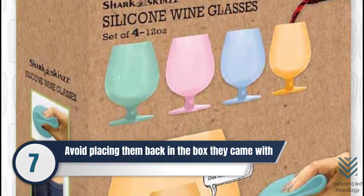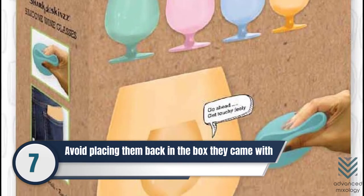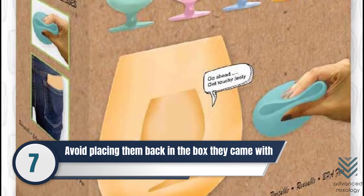Number 7: Avoid placing silicone wine glasses back in the box they came with. They will pick up the cardboard smell if you do so.